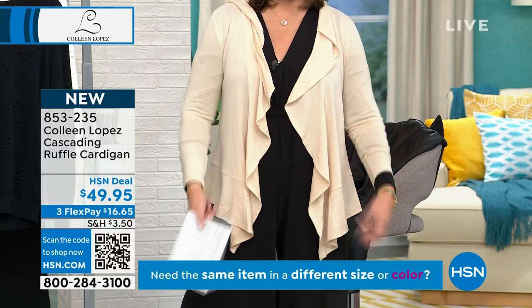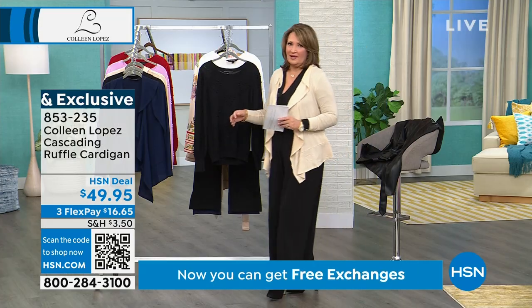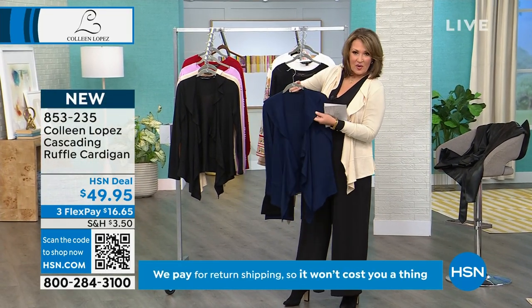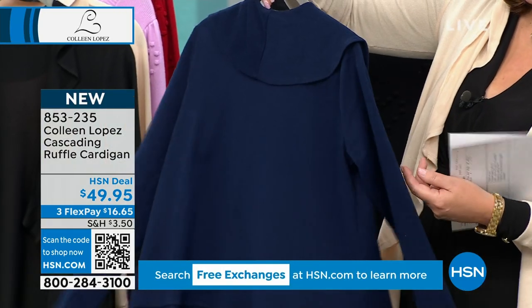It's super versatile. You can belt it if you want to. You could probably tie it if you want to. It's just so pretty. I love that it has this great little collar — I'll show you — it goes all the way around. So it has this great kind of a fun little shawl, and it goes all the way around.